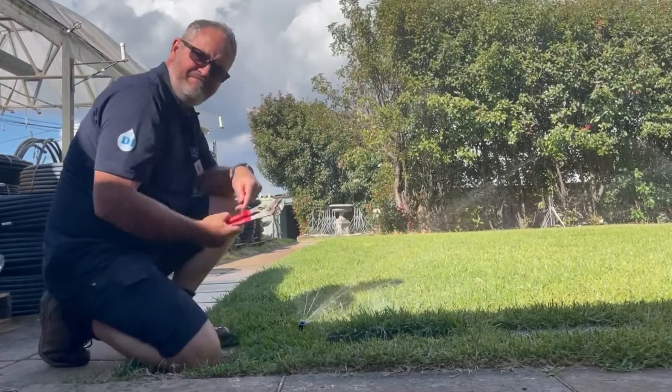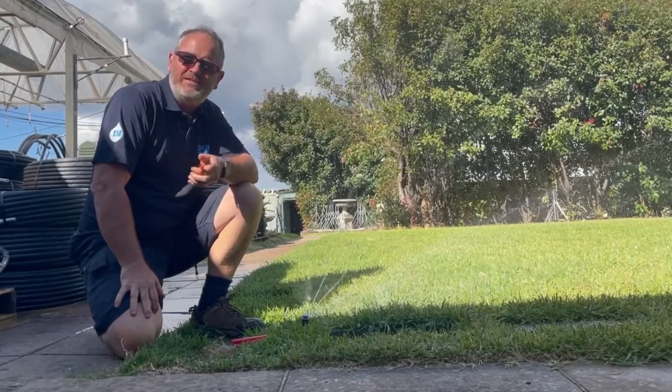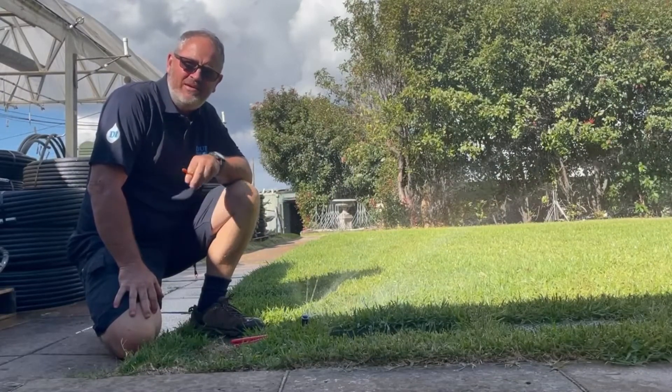That's it. That was our Flow Pro tip for the day. For more tips please subscribe or visit our website at www.duralirrigation.com.au. Thanks for watching.